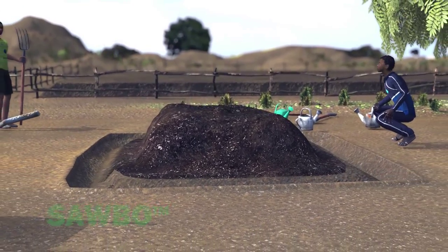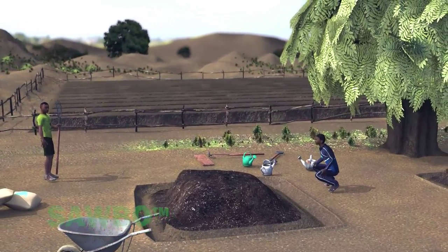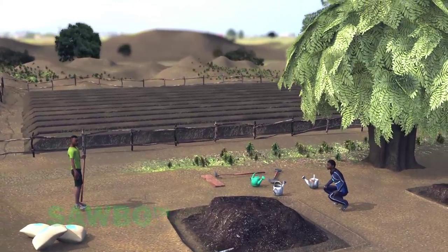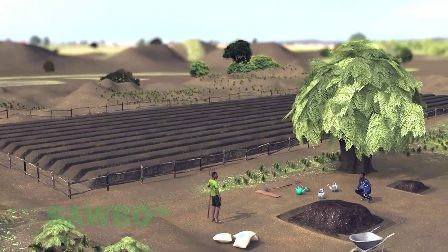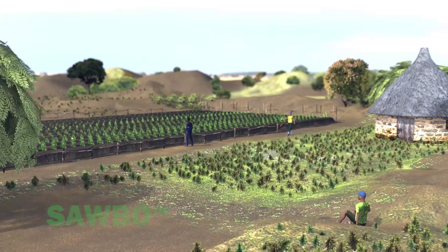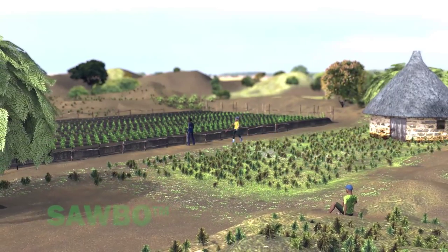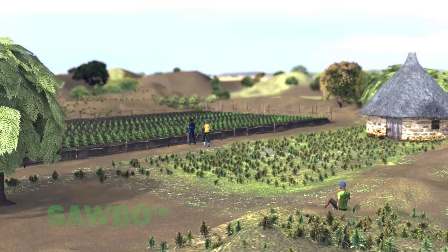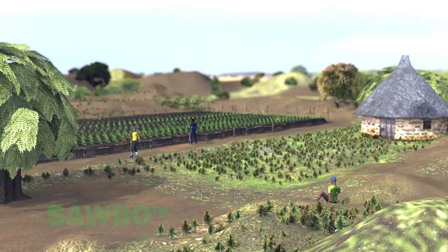Remember that as plants grow, they remove nutrients from the soil. Through the use of composting, we give nutrients back to the soil. By adding compost to your raised planting beds, you will increase the organic matter as well as the soil nutrient level. The result will be increased production.